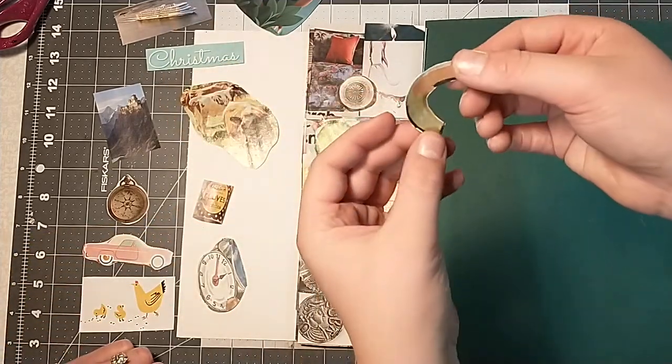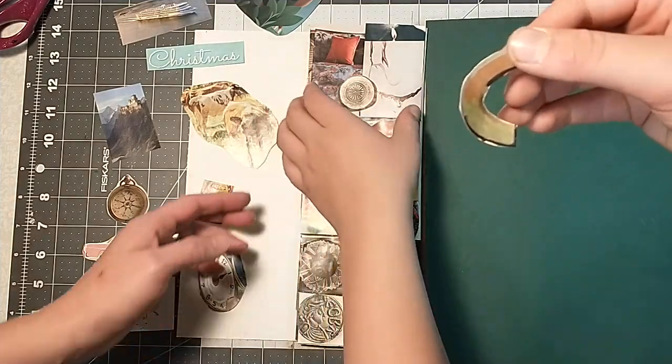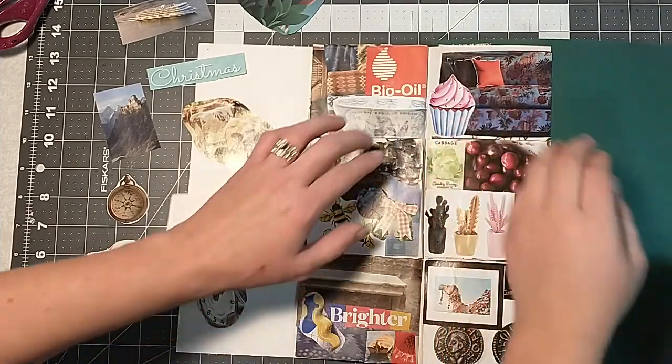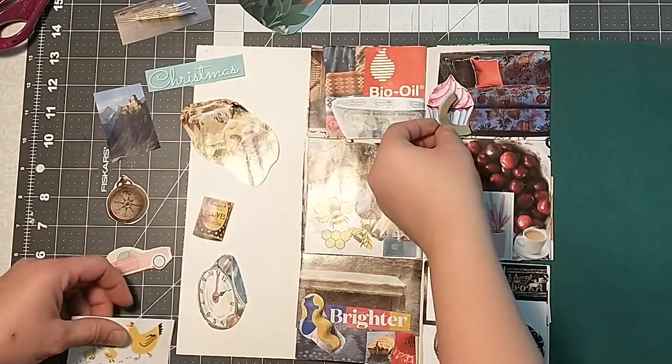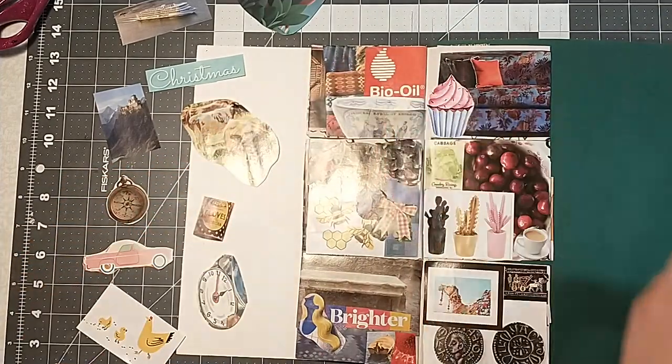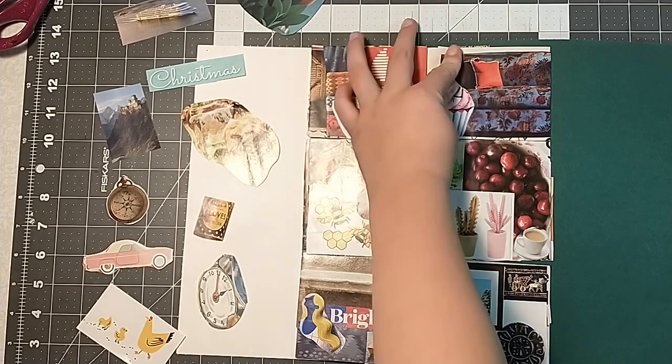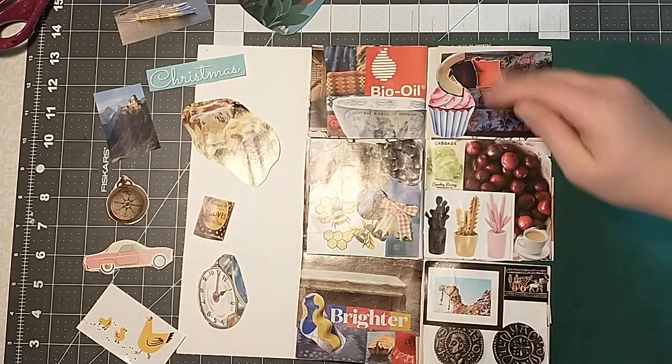I'm going to go with the letter C that I made right before this video. We made a letter C and I've been putting the letter down somewhere. Where do you want to put that? I think I'm going to put it right up there. Looks marvelous.